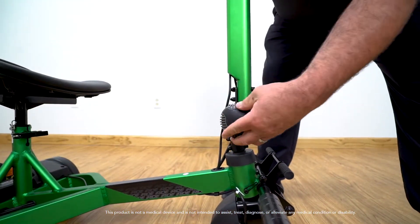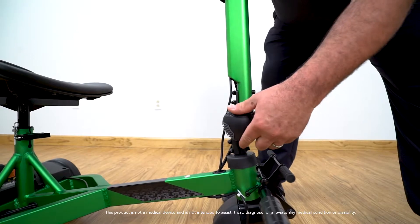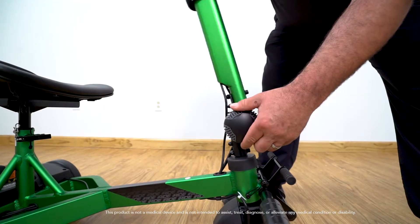To adjust the tiller, simply loosen the tiller adjustment knob, then lower or raise the tiller to its desired position.